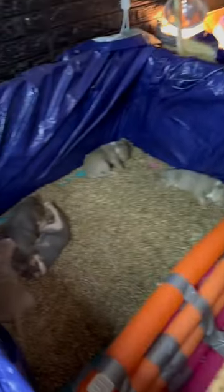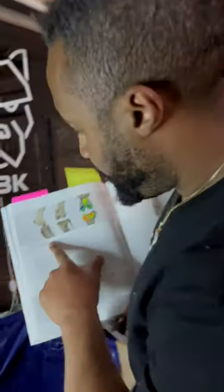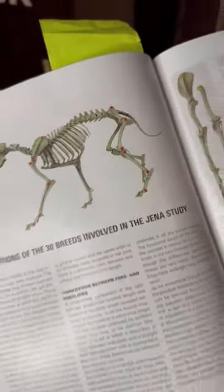So then again, we talked about this — people are like, their joints are not going to hurt the dogs. Bone density distribution across the articular surfaces of the knee joint — I'm studying dog movement, joint formation down to puppy bone formulation, osteoclast, osteoblast, all this stuff.